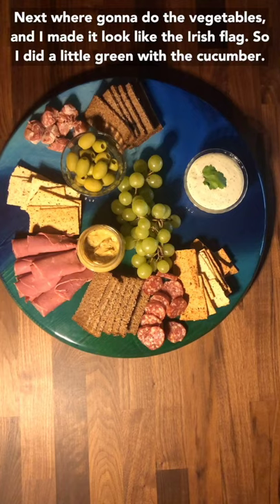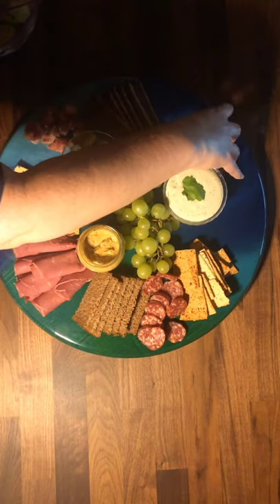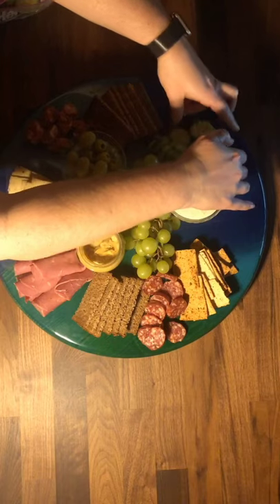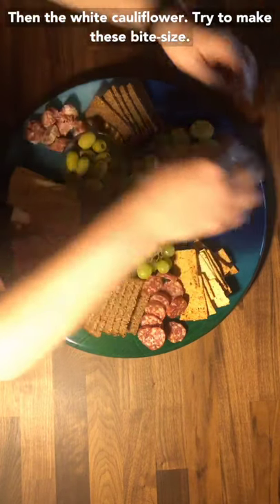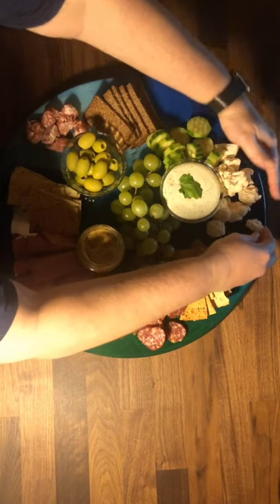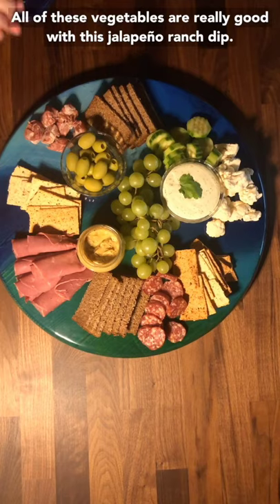Next we're going to do the vegetables, and I made it look like the Irish flag. So I did a little green with the cucumber, then the white cauliflower — and try to make these bite size. I think the worst thing is to have a really big piece of cauliflower for somebody to try to eat and they don't know what to do with it all. And then I finish up the flag with some carrots. All of these vegetables are really good with this jalapeño ranch dip.